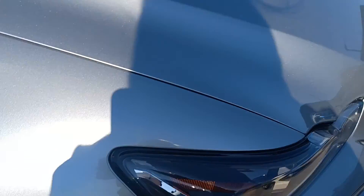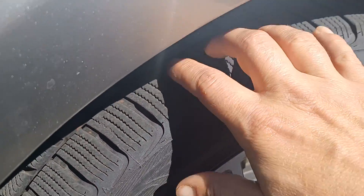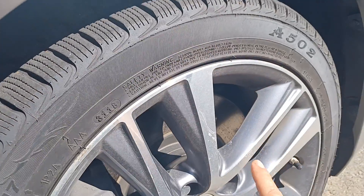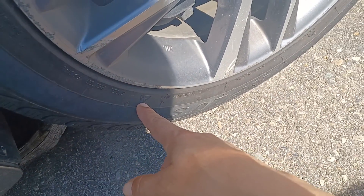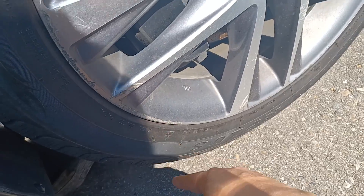There is a small little scratch right here but it's not down to the metal, it's surface. There's your treads on the tires — they are mud and snow, so you are good.